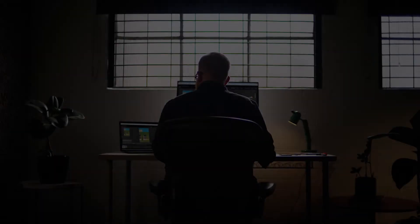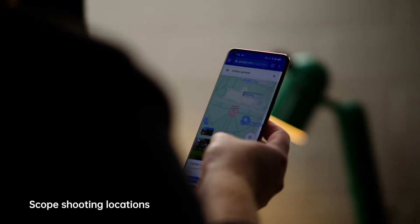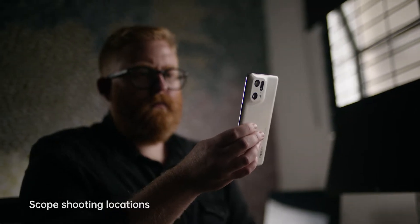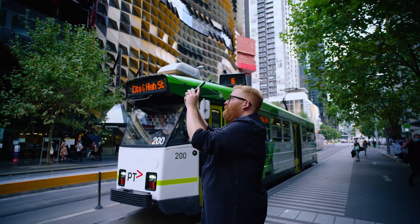My creative process really starts before I even leave the door with pre-planning, so being able to scope locations and using different mapping street view tools is really important. I'm also checking weather conditions and the best time of day to be shooting to get maximum light.